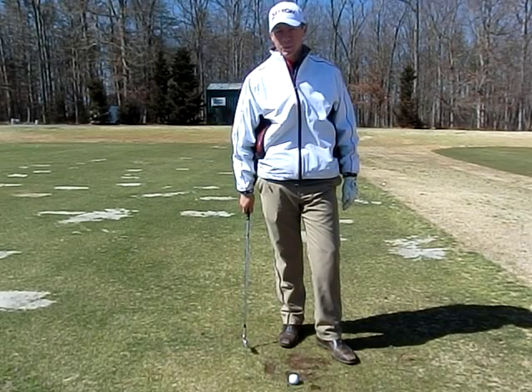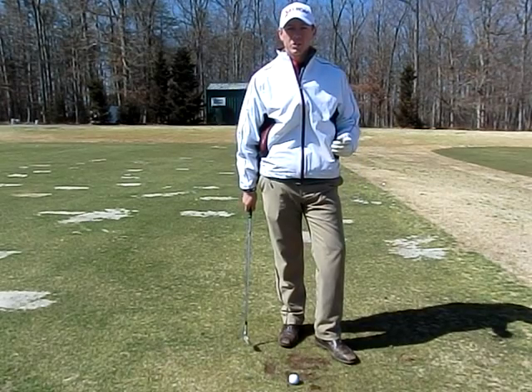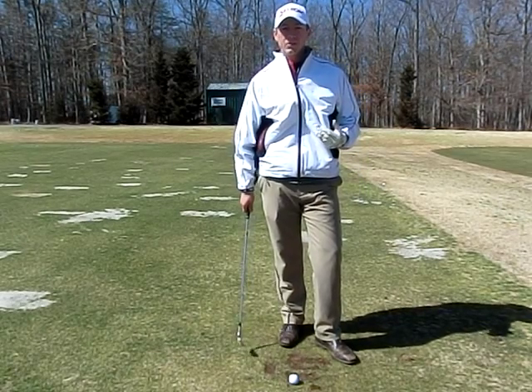Hi, my name is Justin Scott with Precision Golf School in Greensboro, North Carolina. Today, I'm going to share with you one of my favorite drills and it's called the lag and drag.